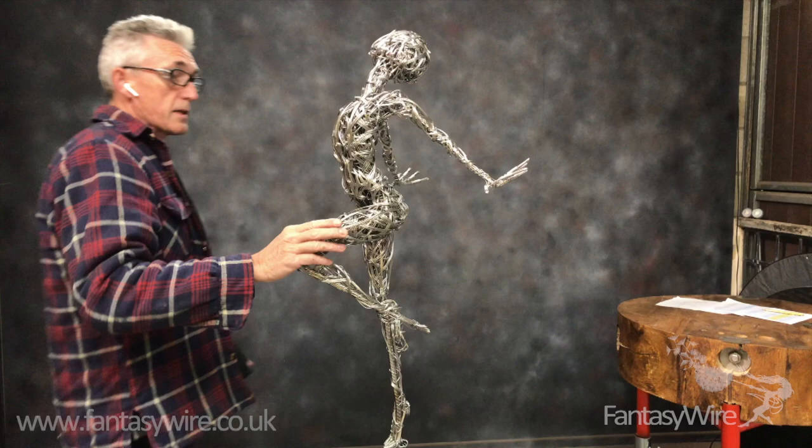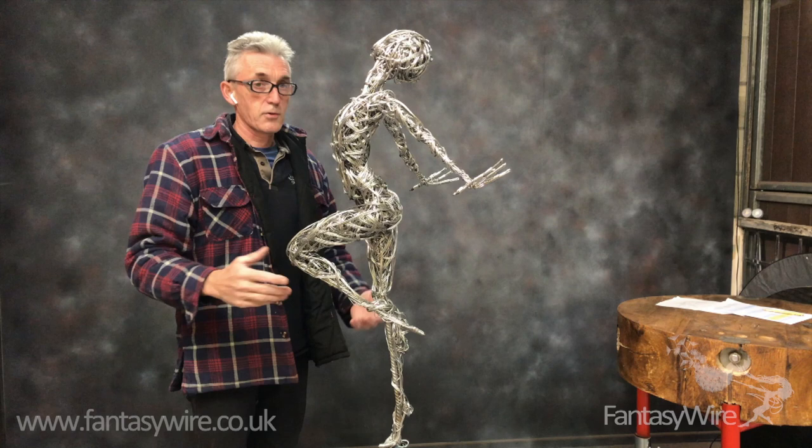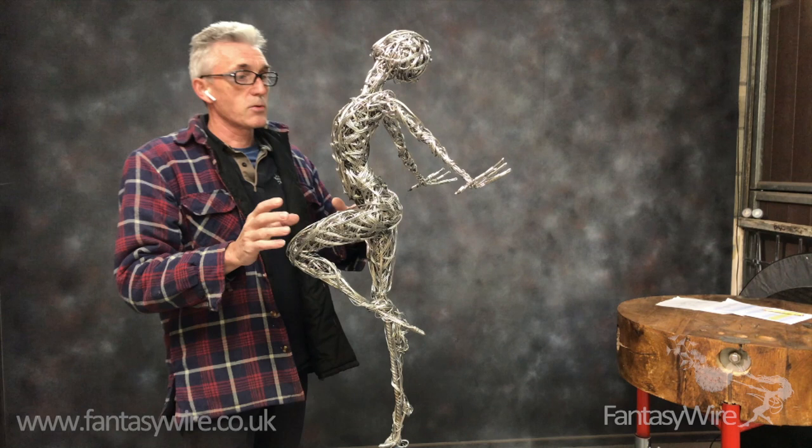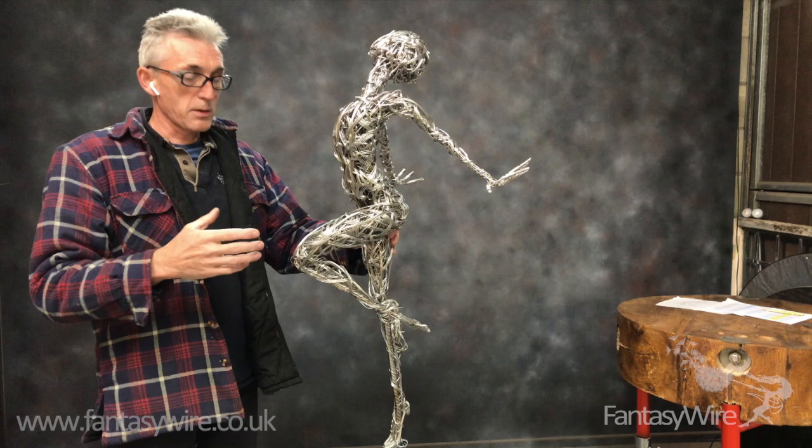So I've been adding eight strands of 0.9, fleshing out, starting to take shape. You will hit a stage that I've called the panic stage. What I mean by that is you get to a point where you think it's all going wrong and you must have made a mistake and you're not sure where.